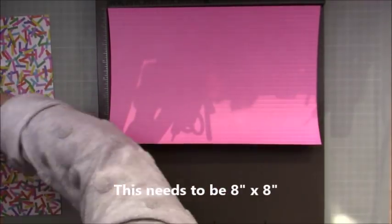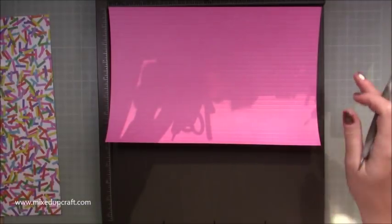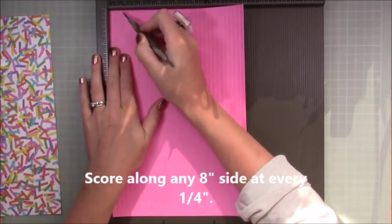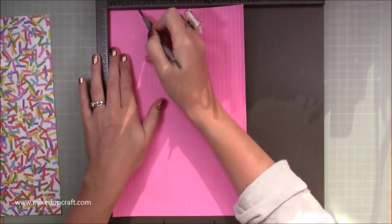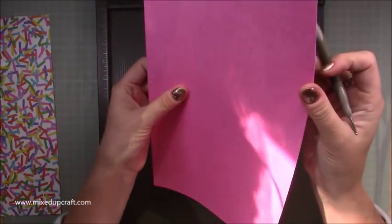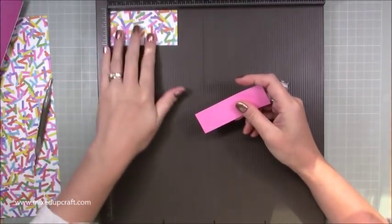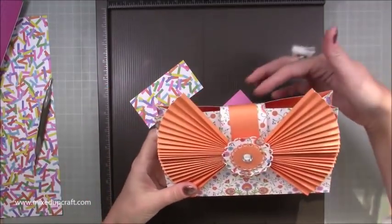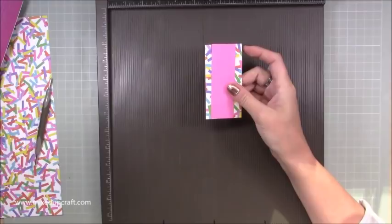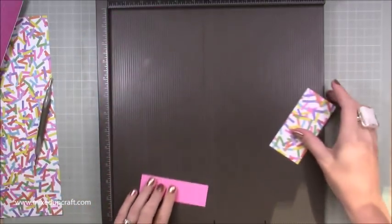Then you need a piece of eight by twelve in a color that's going to match. I found that a plain color for the bow against a matching patterned background worked best because it made the bow really stand out. Along the eight inch side you want to score at every quarter of an inch - quarter inch, half inch, three quarters, one inch, one and a quarter, one and a half, and so on - every quarter of an inch all the way along until you have all those lines for our concertina.